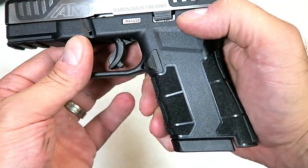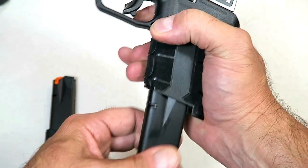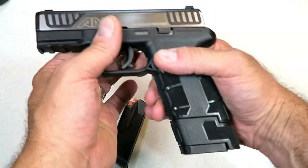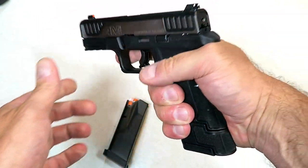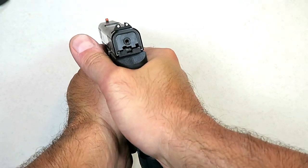The mag release sits flush with the frame — you really can't even see it until I put the light on it. You find it with the thumb and it has a decent deployment. Here's the 17-round mag, good for a large-capacity mag for the range, or throw it in the pocket as a spare mag.